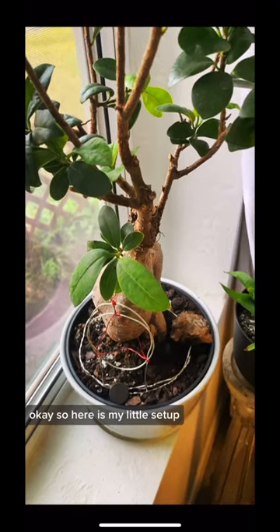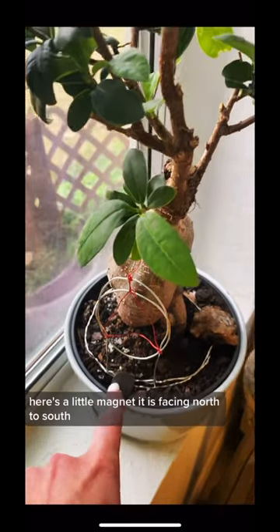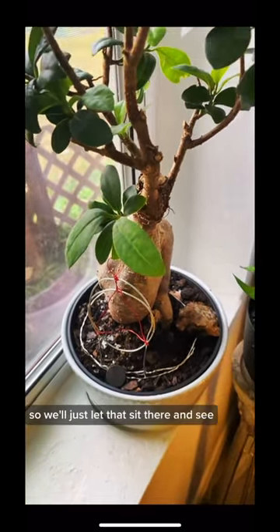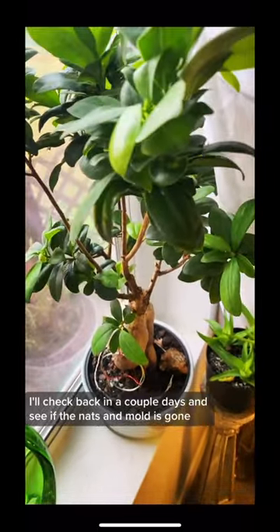Okay, so here is my little setup. It's just some copper wires twisted together. Here's a little magnet — it is facing north to south. So we'll just let that sit there and see. I'll check back in a couple days and see if the gnats and mold is gone.